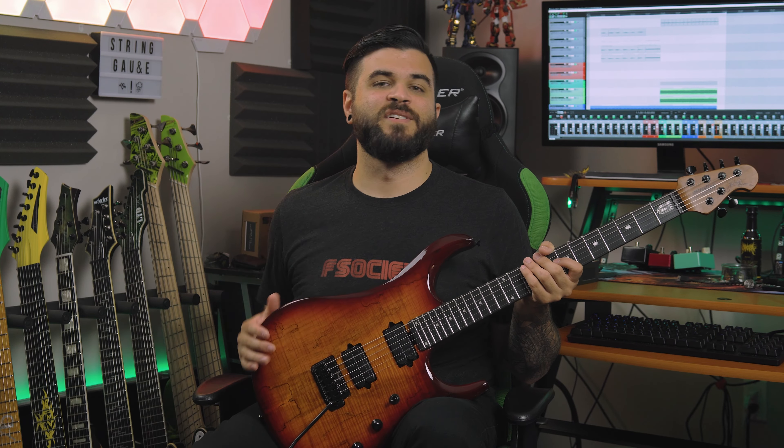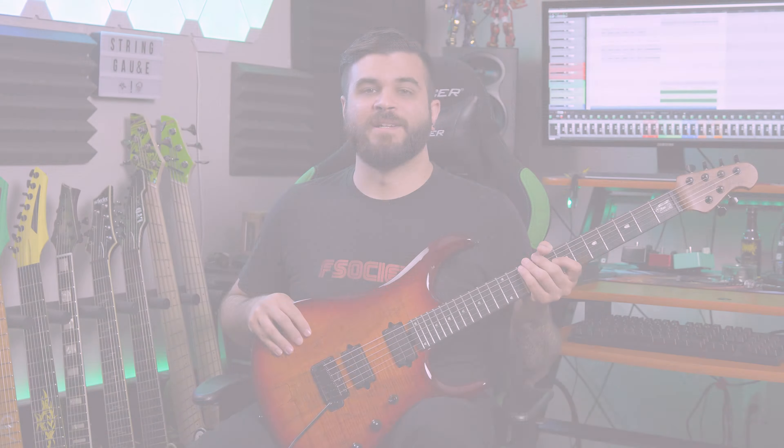I have this guitar currently tuned to drop B and I'm going to be playing a section of a song called The Mara Effect Part 1 by my friends over in Spirit Box. This is how the guitar sounds like in a full demo mix.